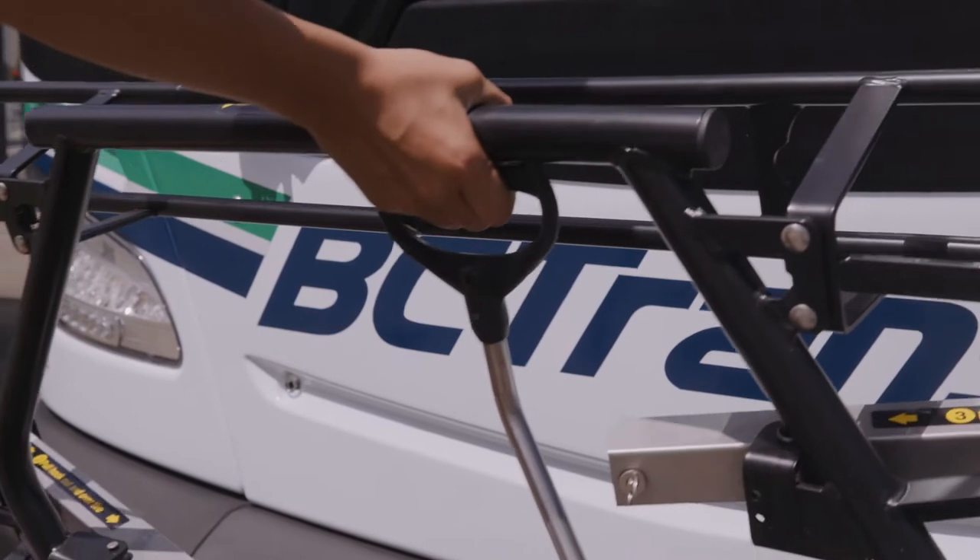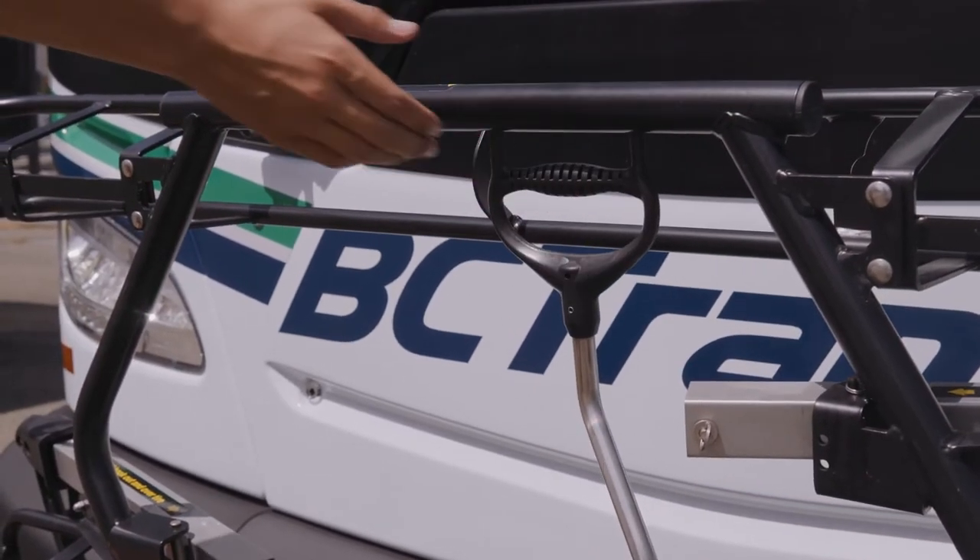If there's another bike on the rack, then you're all done. But if the bike rack is now empty, grab the handle, squeeze, and lift it back into position.